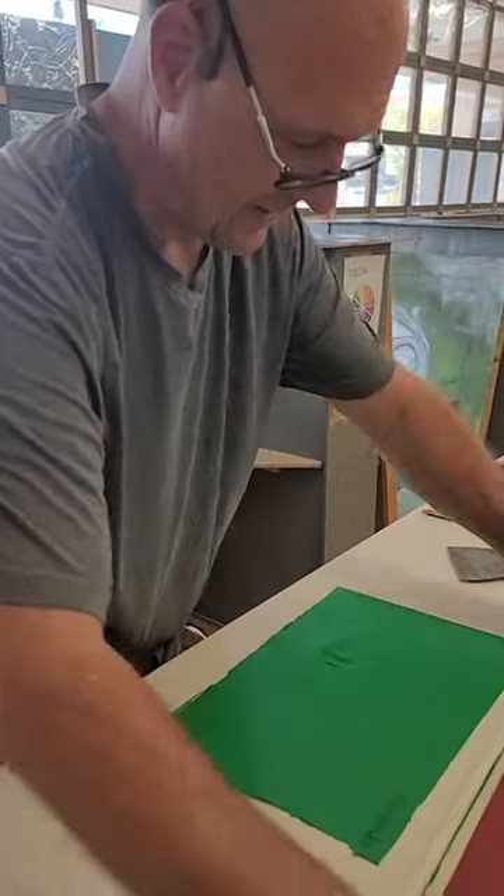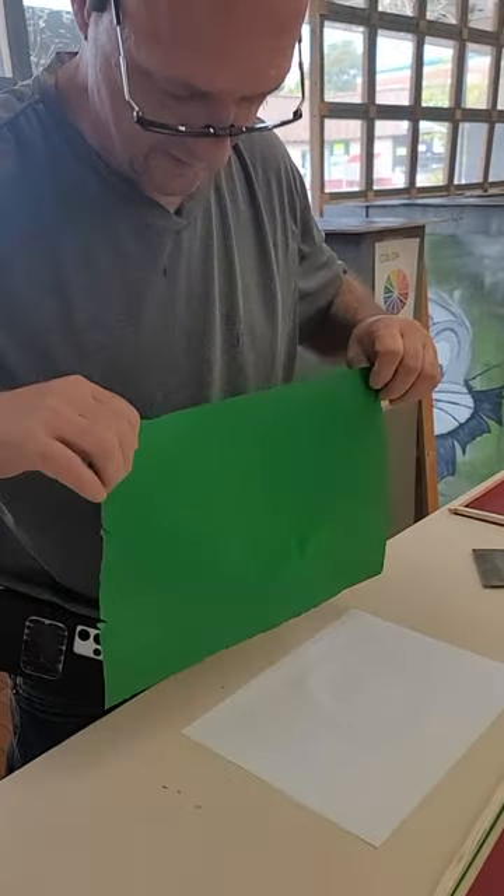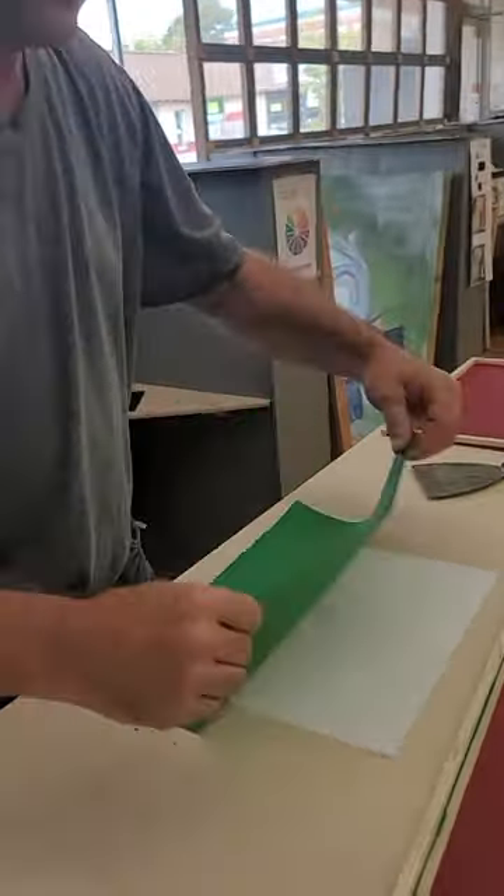Can you hold it up so we can see it? So this is a skin. Come on, I'll show you. There's more here.